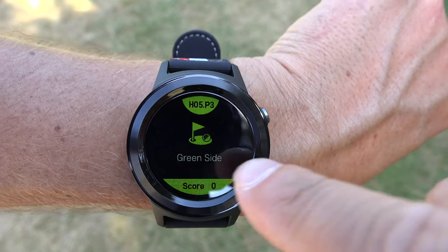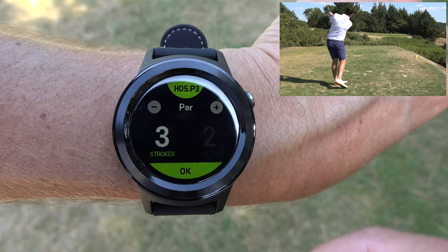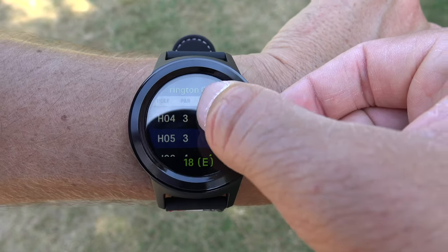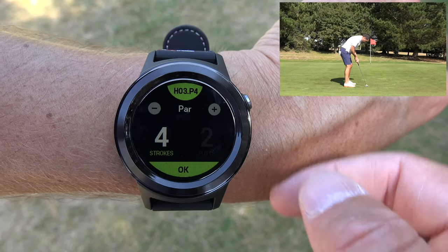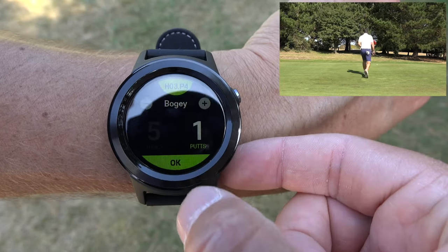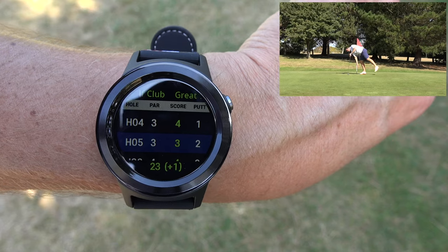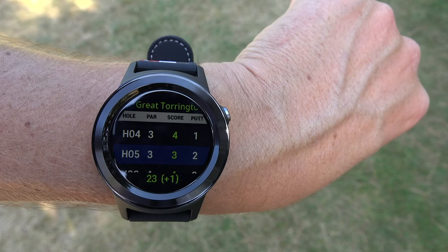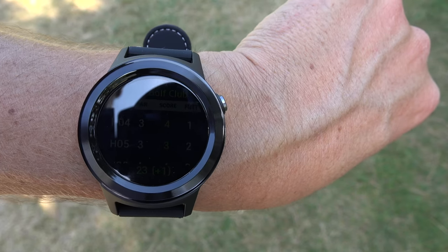As mentioned, you can keep score on the watch. You click on score, select the hole - so hole five, I made a par, three strokes, two putts. Going back to the previous hole - hole three where I had an absolute disaster - I made a bogey with one putt. It's now showing me a total of one over par, which is correct. You can also see the golf course name at the top of the screen. It's a cool feature - I won't personally use it, but some golfers will.